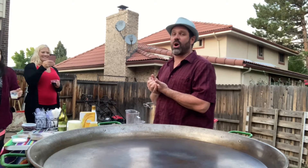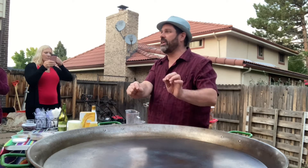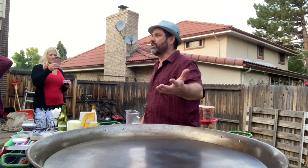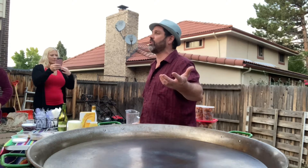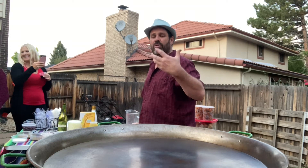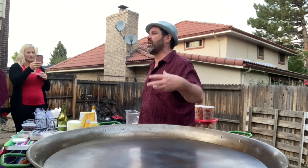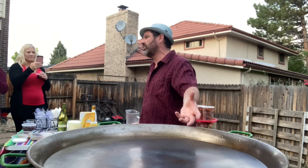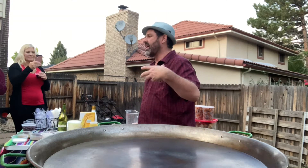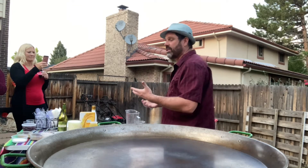I'm cooking a paella. I have this amazingly preheated giant paella pan here. For those of you that are not aware, paella is a traditional Spanish saffron rice dish. Typically a traditional paella, which I'll be cooking tonight, has chicken and chorizo and shrimp, clams, mussels, typically roasted red peppers, and peas. I've got a really nice chicken broth over here that we're going to simmer the rice in.